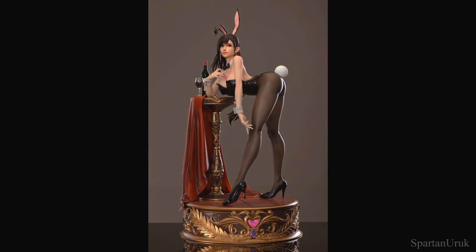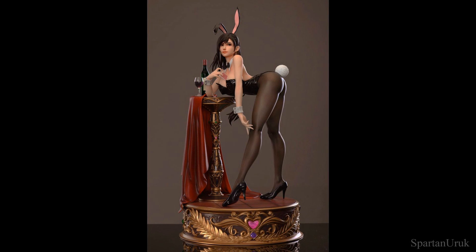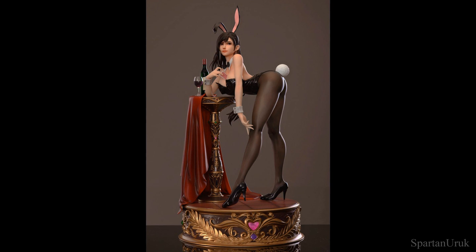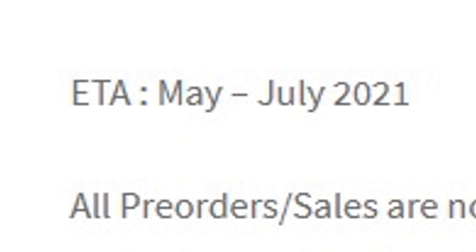Hey, what is going on guys? Today we're checking out the Hero Belief Studio Final Fantasy 7 Remake Tifa Lockhart 1/4 scale resin statue. This piece was announced a couple of weeks ago and it's set for release in May to July 2021, so we just have a couple months to wait.